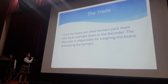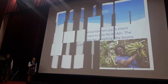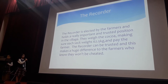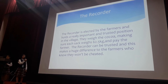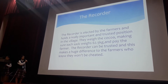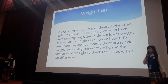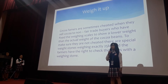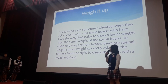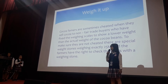The recorder is responsible for weighing the beans and paying the farmers. The recorder is elected by the farmers and holds a really important and trusted position in the village. They weigh the cocoa, making sure it weighs 62.5 kg, and pay the farmer. Cocoa farmers are sometimes cheated when they sell cocoa to non-fair-trade buyers who fix their weighing scales to show a lower weight than the actual weight of the cocoa beans. To make sure they are not cheated, special weights of exactly 25 kg are used and farmers have the right to check the scales.